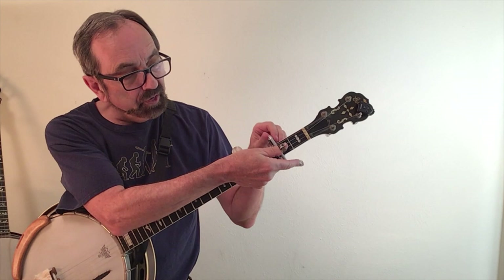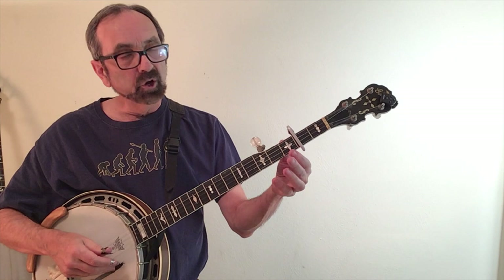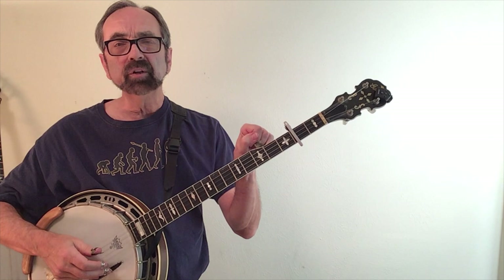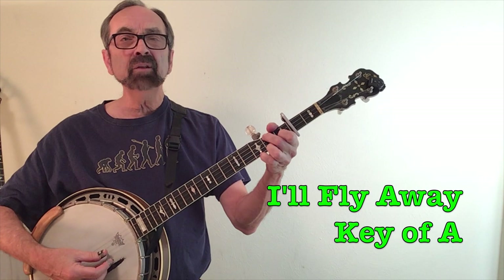He also had to compensate for the tuning of the fifth string. It now needs to be the equivalent of five frets higher than the open first string, which is now at the pitch of E. So one, two, three, four, five frets. I put my fifth string underneath that little spike I have. Those two should be in tune — sometimes it's just a tad sharp, so you adjust it and you're good to go. I'm ready for 'I'll Fly Away' in the key of A. You'll hear it's higher.